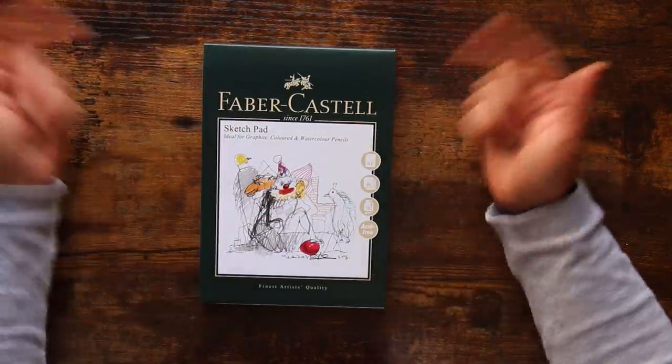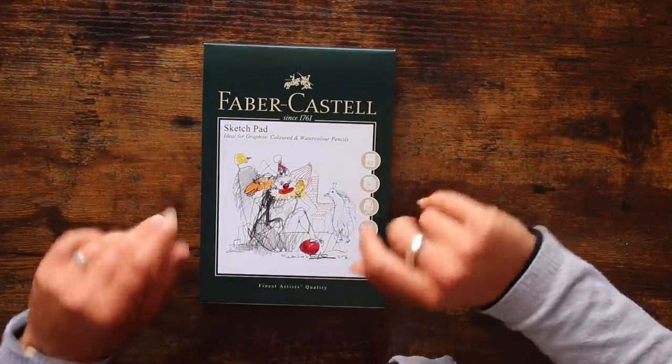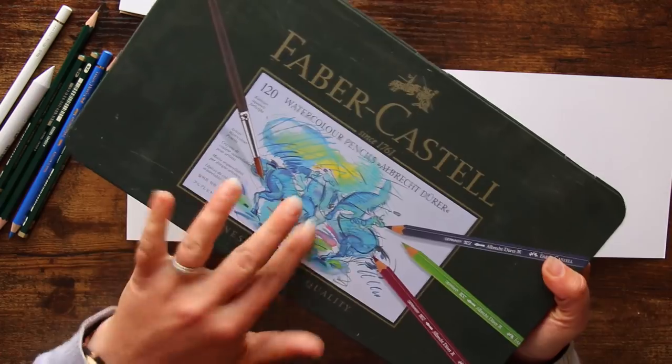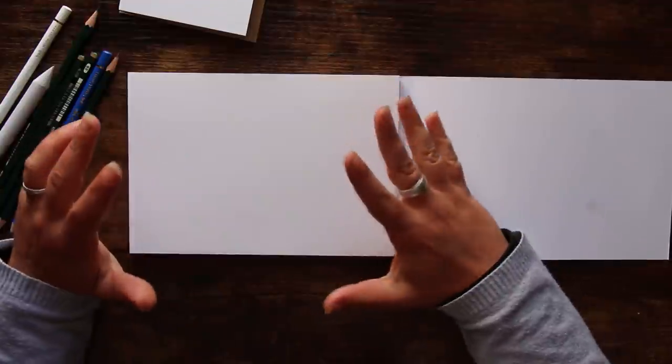I think Jack needs a girlfriend — he's clearly very unhappy by the expression on his face. Maybe as a second video, just to display these supplies a bit more, we could have a bash at giving Jack a companion. Please let me know in the comments and I'll be happy to make a video on that. So we're going to try out some of these supplies — on one of the greetings cards as well as the Faber-Castell sketch pad. It really is turning into the Faber-Castell appreciation society.